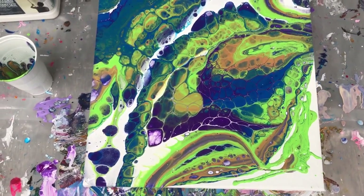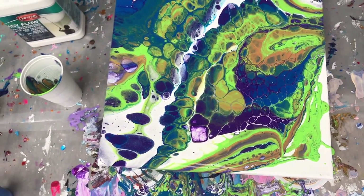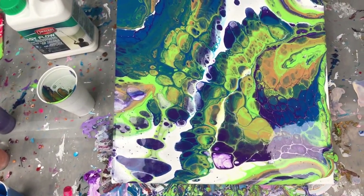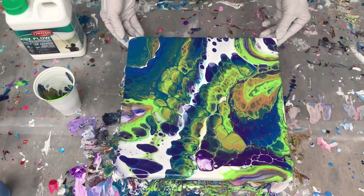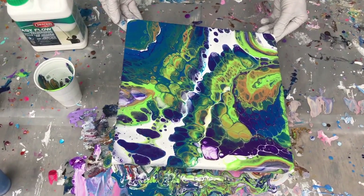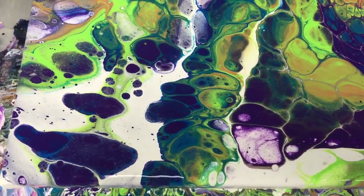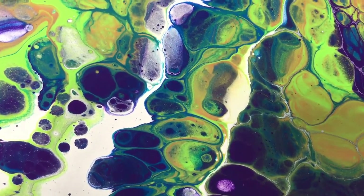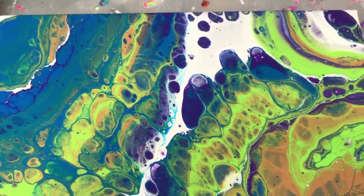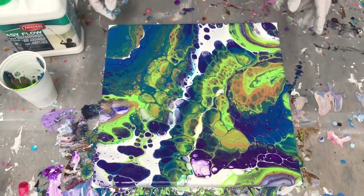I'm going to use up what I have left here, getting that last corner for some coverage. Look at that — very nice. So my green and purple idea turned out to be a success. They stayed separate and look nice next to each other. This Easy Flow is really good stuff to work with. I'm really excited about using it — I'm going to be using this from now on.